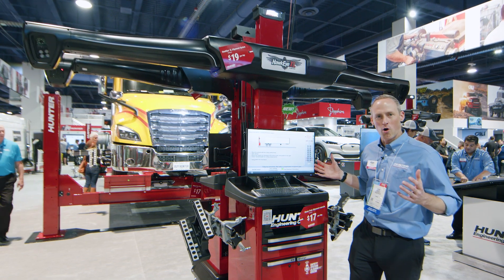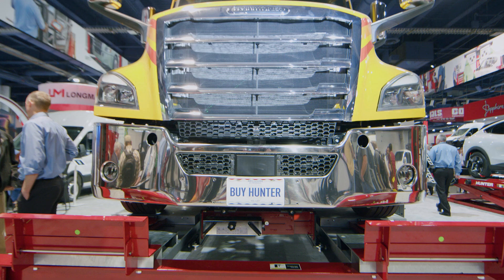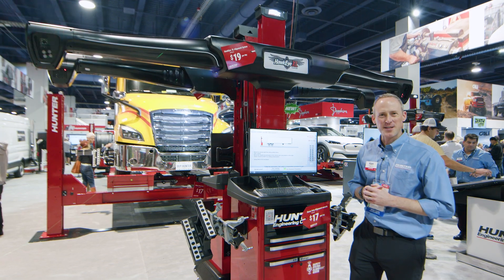That's SEMA 2024. Thanks for tuning in and checking out our visionary new technology. Get a hold of your local Hunter team — we'll come out and do a demonstration and get your hands on this world-class technology. Thanks for tuning in and thanks for choosing Hunter.